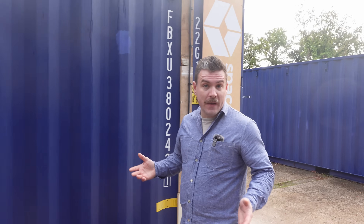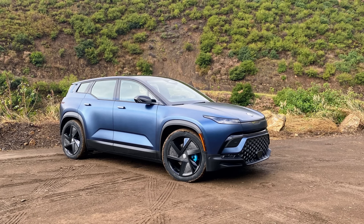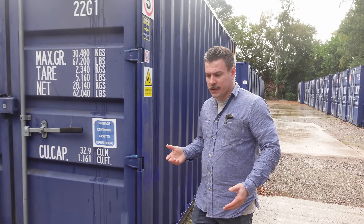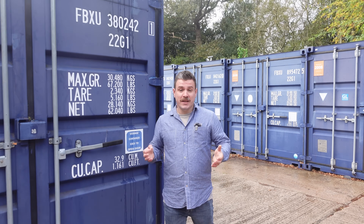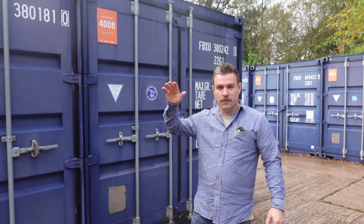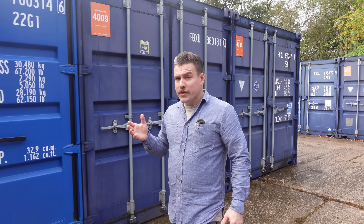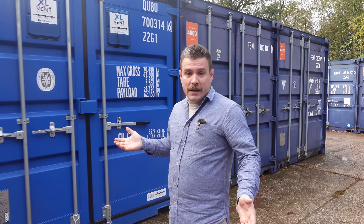Starting a car company is difficult. Starting one that successfully makes a profit and keeps customers happy is very difficult. Fisker have had a go at this twice, and their second vehicle, the Fisker Ocean, was promising. The vehicle was built under serious financial pressure, but there are loads of videos that document the story of Fisker. There aren't many, however, that document what exactly is inside their battery packs.